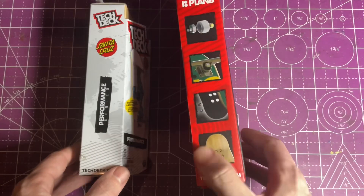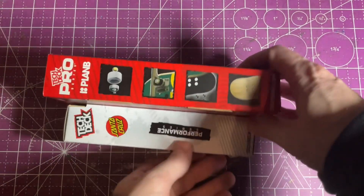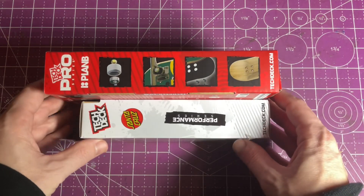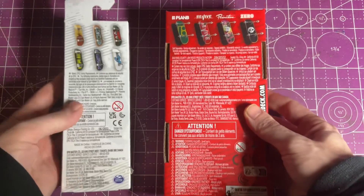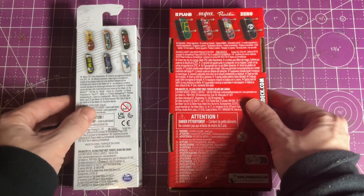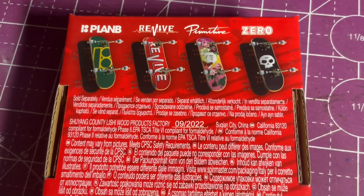Looking at the front of the box, it's hard to distinguish any real differences, and flipping over on the side is where we start to see some of the differences. On the Pro, it shows some of the features: the bearing wheels, trucks, foam grip, and wooden board. On the back, it also shows some additional graphics, and it looks like there will be four graphics available — the Plan B, Revive, Primitive, and Zero.